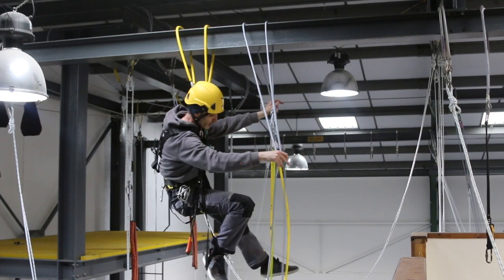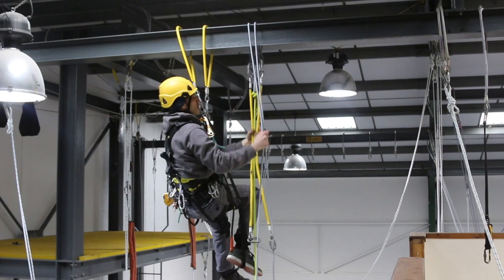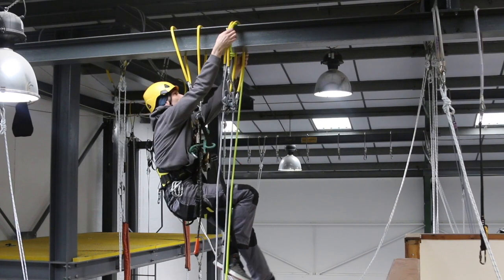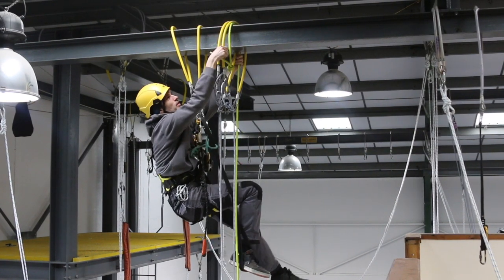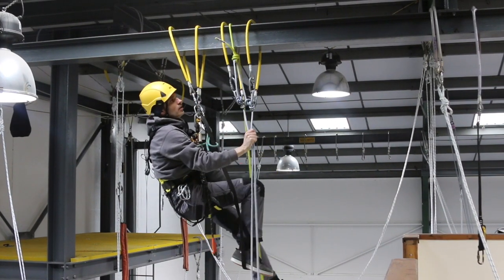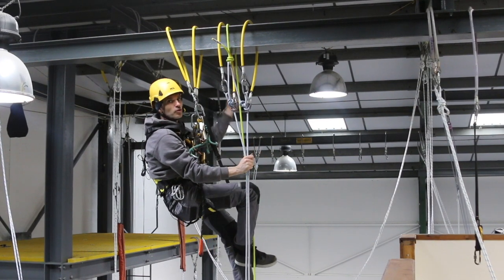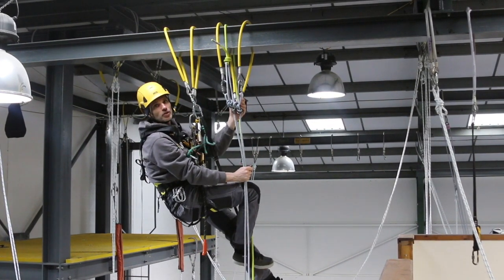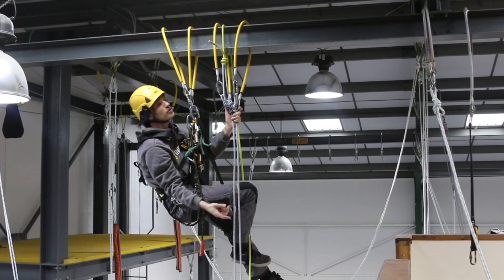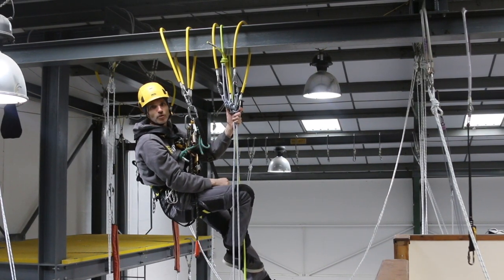We're now ready to feed the wire slings over the top of the beam. I'd sort the retrieval line out so it's nice and neat. I would definitely recommend putting the wire slings underneath and pulling them over first — if you put the wire slings up first, it's quite a common mistake that the retrieval line just hangs straight down instead of coming over the top of the beam, and that can make your retrieval a lot more difficult, if not impossible.